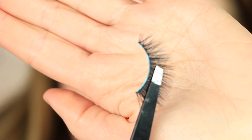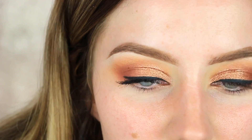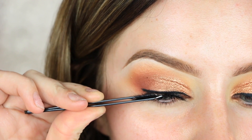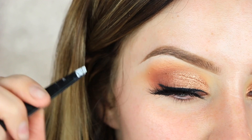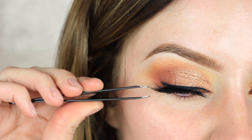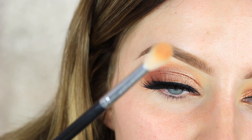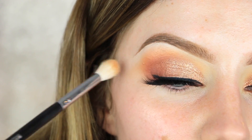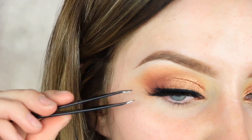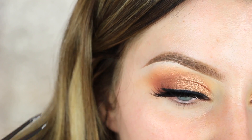Once the glue is dry and tacky, I grab the lash with tweezers as close to the band as possible, hold it in the middle, and press it right to the center of my eyelid. Then I press down the outer corner and then the inner corner along the lash line. I take an eyeshadow brush with leftover shadow and run it over the dried mascara smudge — it comes right off without messing up the eyeshadow. Then I slide tweezers through the lashes and squeeze my natural lashes to the false ones.